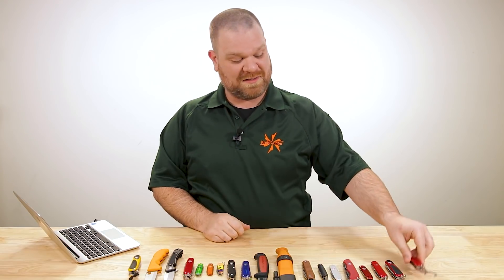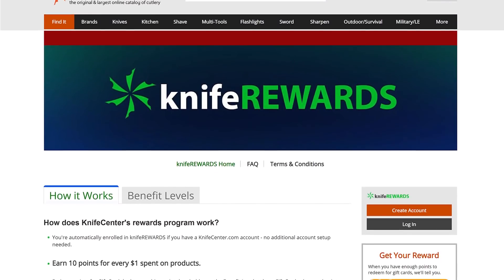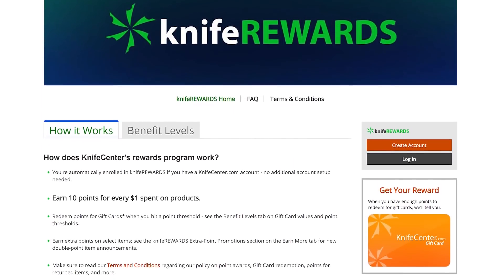That is all the time we have for today. Thank you everyone as always for your questions, and if you want a chance to have one of your questions featured, leave them in the comments section below. If you want to get your hands on any of these knives, we'll leave links in the description to KnifeCenter.com. Make sure you sign up for our Knife Rewards program so you can earn some free money to spend on your next knife. I'm David C. Andersen from the KnifeCenter — see you next time.